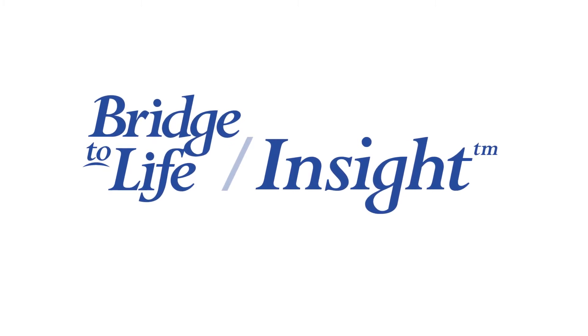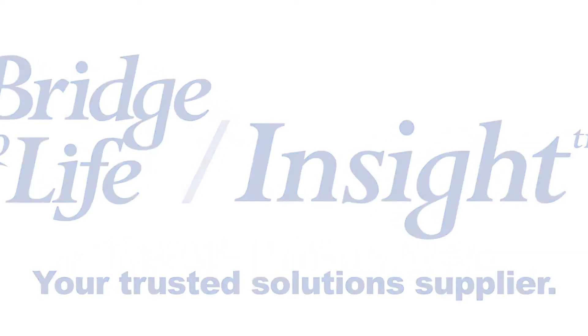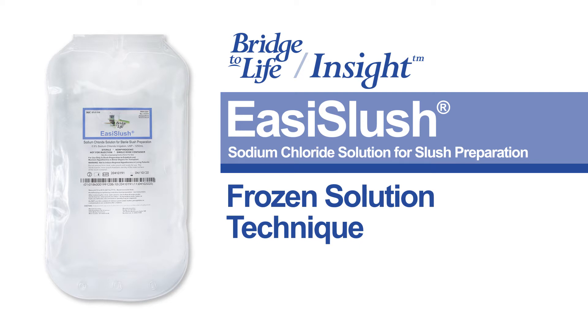Hello, and welcome to the Bridge to Life Insight educational video series. We'd like to introduce to you the Easy Slush Sodium Chloride Solution for sterile slush preparation and how this innovative product can be prepared for use.